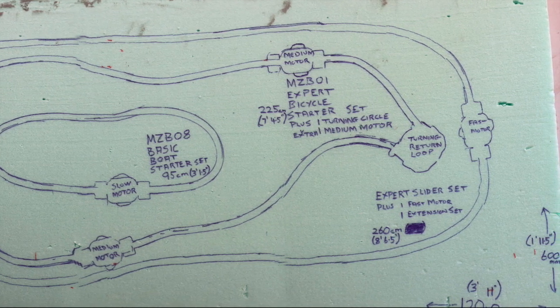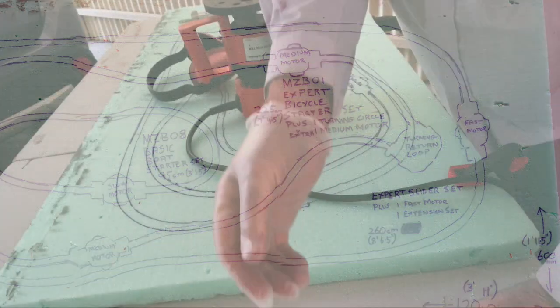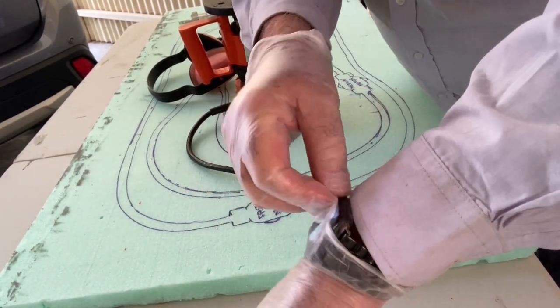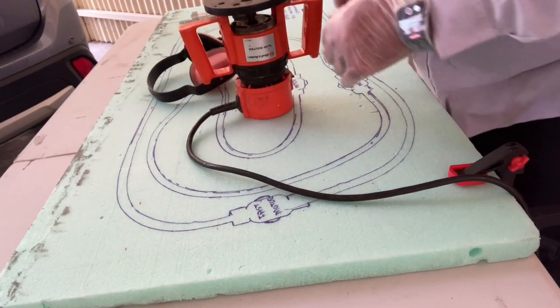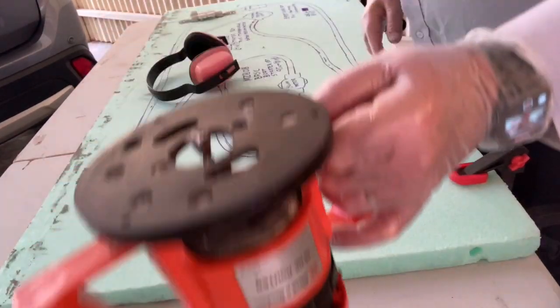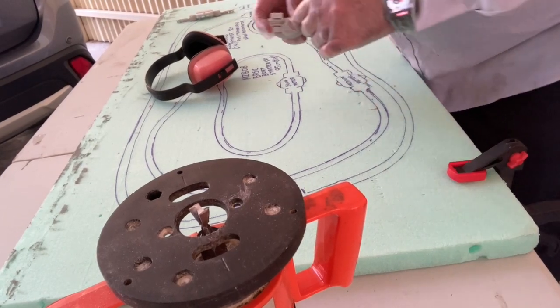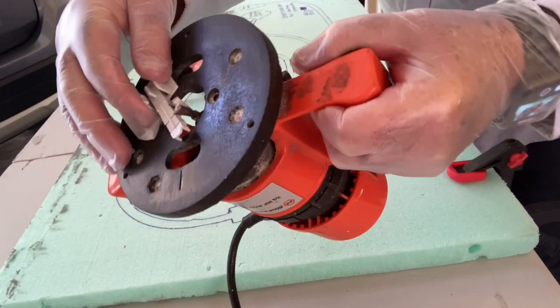This is on a board that's only 1200mm long by 600mm wide — a small little set that we're going to take to exhibitions. With routering, I always cover my hands because the fine particles tend to cling to everything, and I wear a long sleeve shirt.